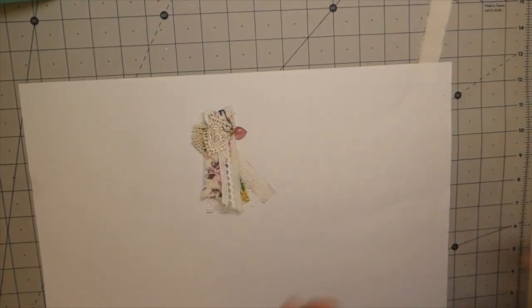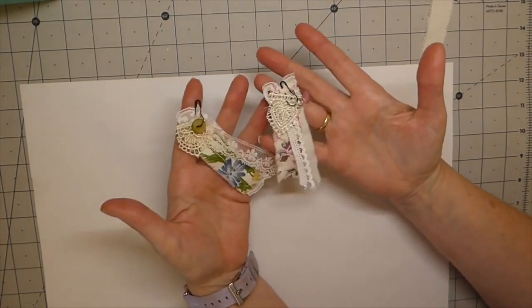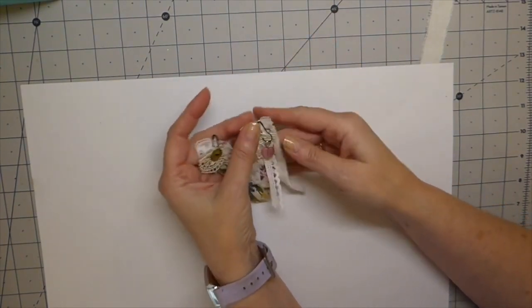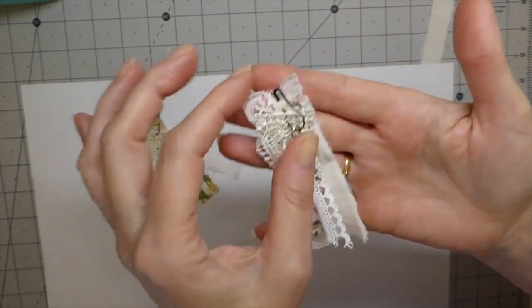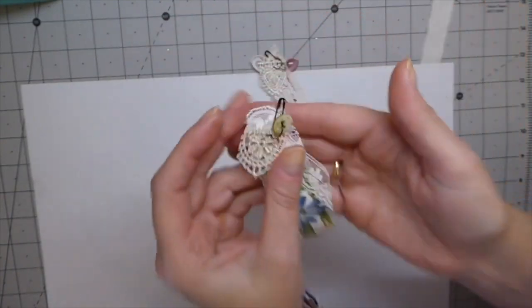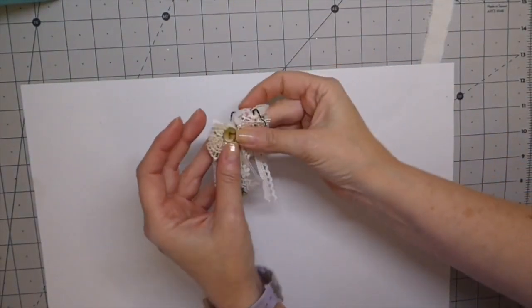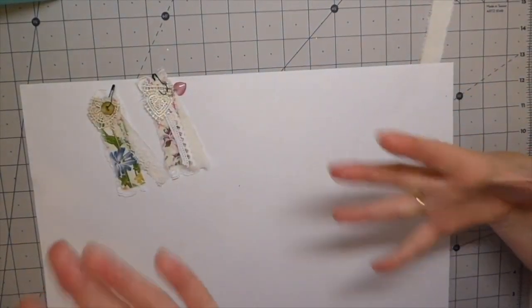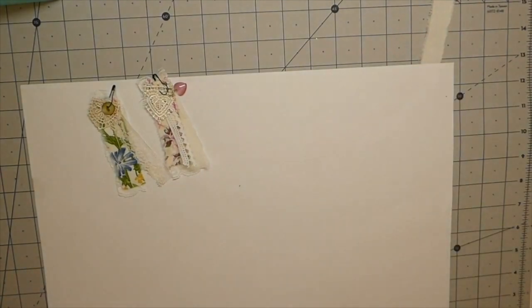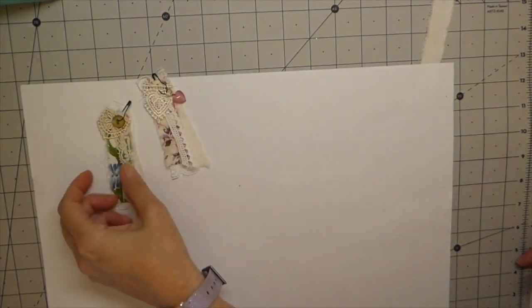Hello Fireflies, welcome back! Today I've got a quick little embellishment tutorial to share with you guys. I've got mounds and mounds of scrap laces and fabrics, and I just thought it would be really fun to play around and make some of these quick and easy embellishments that we can pin into the journal — you could even use this on a journal cover. I just love these so much.